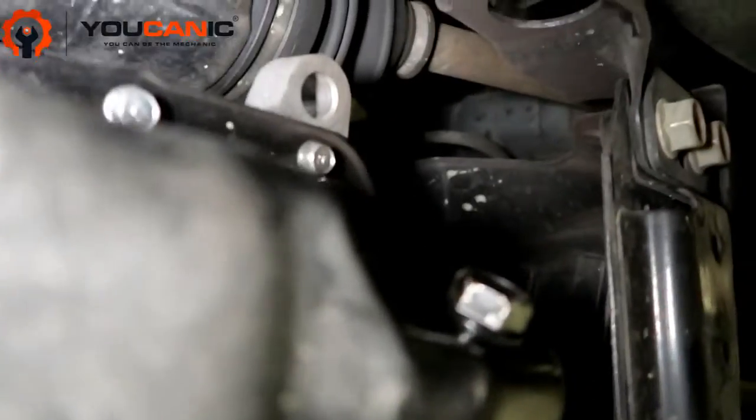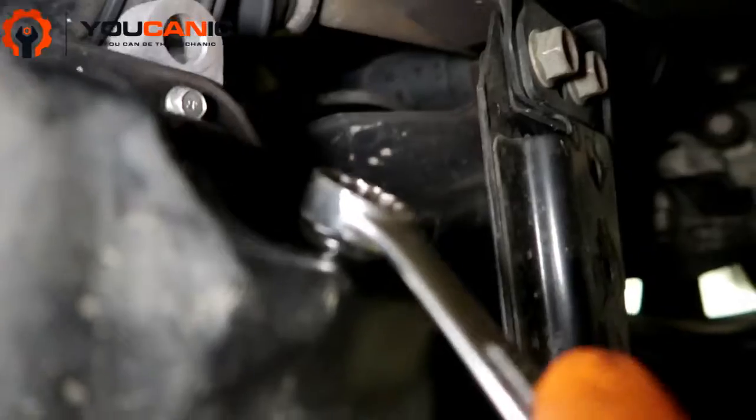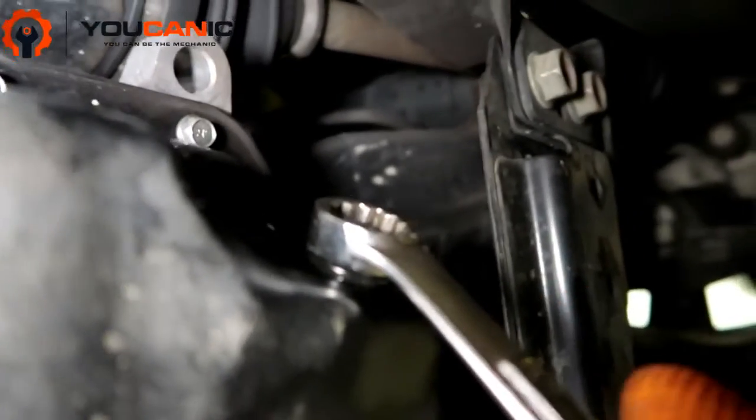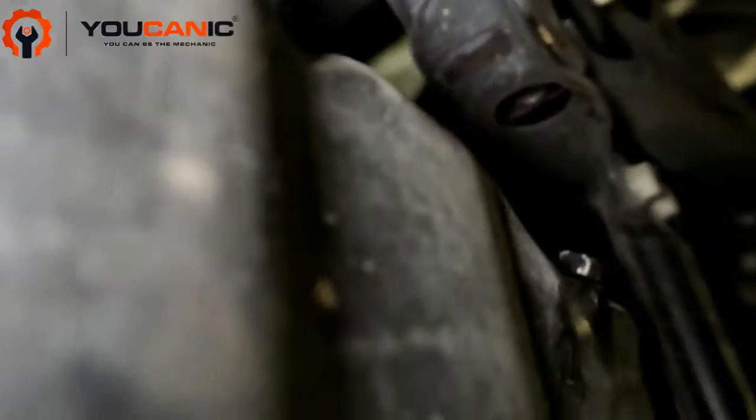Right here is the drain plug — use a 17mm socket and loosen it counterclockwise. Remove the drain plug and let all the oil drain out.